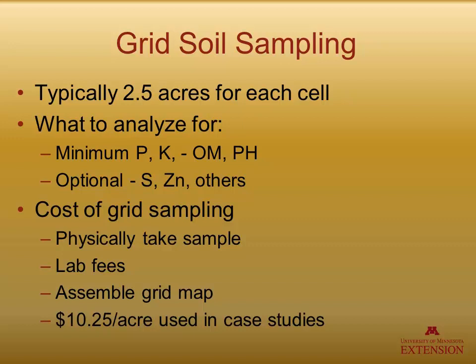What's the cost of grid sampling? Somebody must take the sample, there are lab fees, and then somebody must assemble the grid map. For the use of these case studies, we are using ten dollars and a quarter per acre, which has proven to be a very good, middle-of-the-road price for people who are using grid sampling.